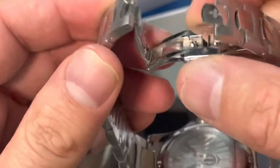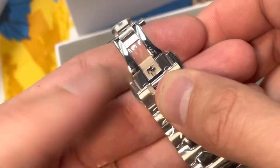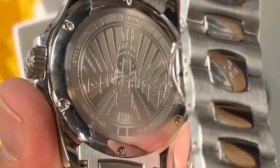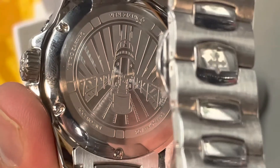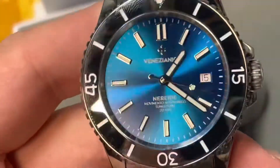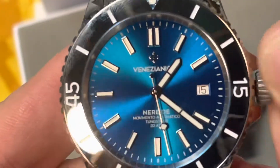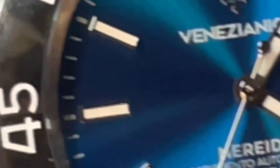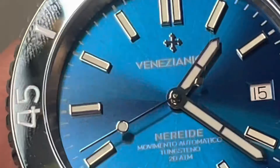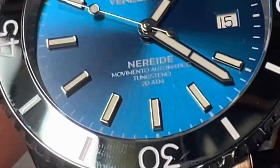Random kitty attack, like they do. Nice butterfly clasp with their little Venezianico cross. 200 meters of water resistance. Lots of other Italian words. This is powered by a Sellita SW200 movement. Buttery smooth on the wind. A very incredibly done sunburst on the dial. Well, that tungsten is a fingerprint magnet though, ain't it? Yeah, it's picking up everything. It's real pretty, though.